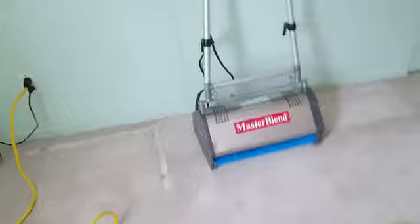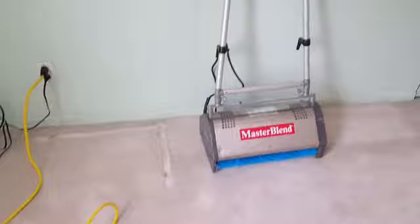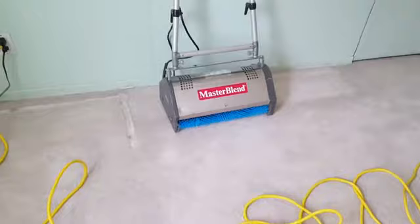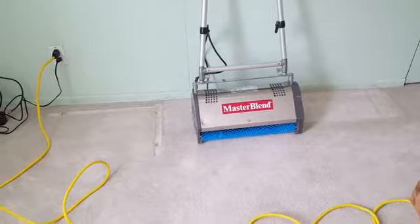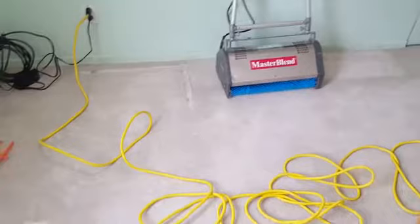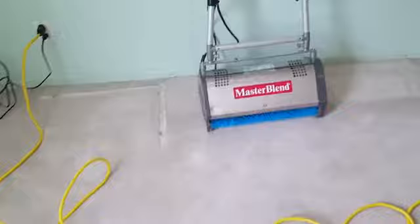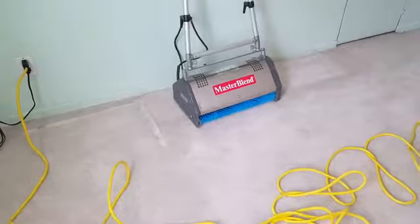We've just pre-vacuumed everything and we're back upstairs. I've got all our equipment up here — our CRB. This one has seen its days; it's probably five years old. It has blue brushes. It seems like some of the newer ones have a brown or beige color that corresponds with the scrubbers you can get for floor machines. I believe there's a brown and a black. For whatever reason, this particular Masterblend machine came with blue brushes, which I think is equivalent to the brown or beige. But they're soft and they're not going to cause any damage on the carpeting.